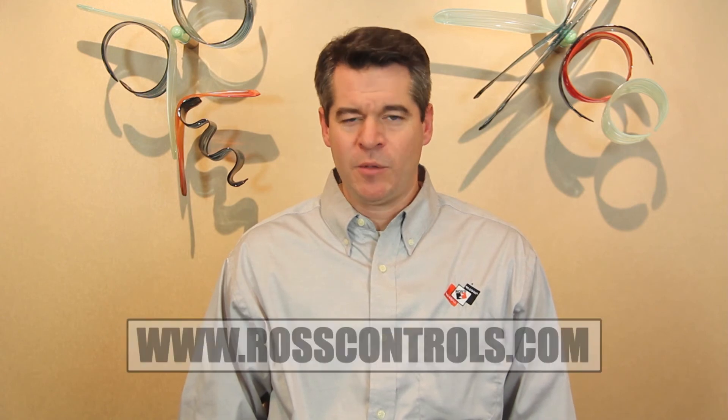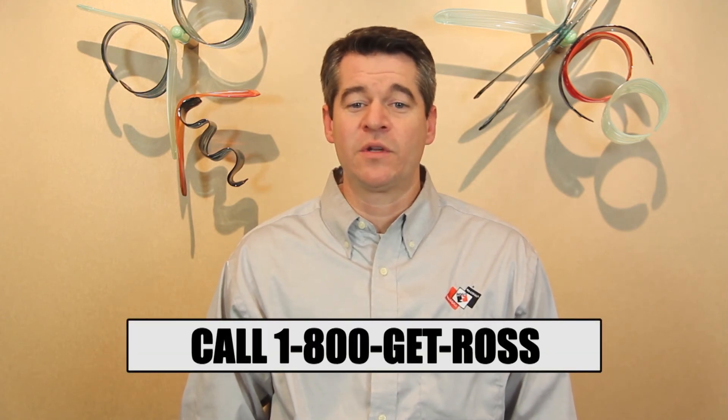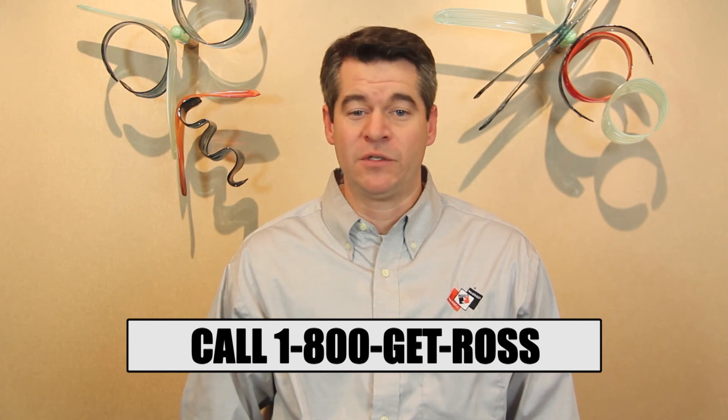For more information on the MDM2, feel free to visit our website at www.rosscontrols.com, or give us a call at 1-800-GET-ROSS to discuss your application. Thanks for watching — I'll see you next time.